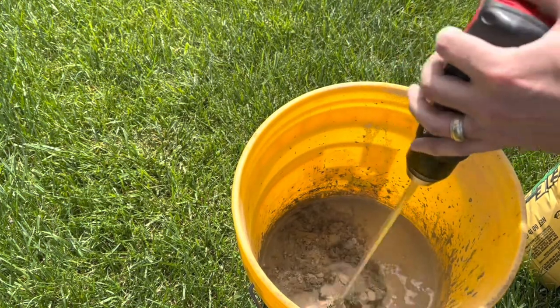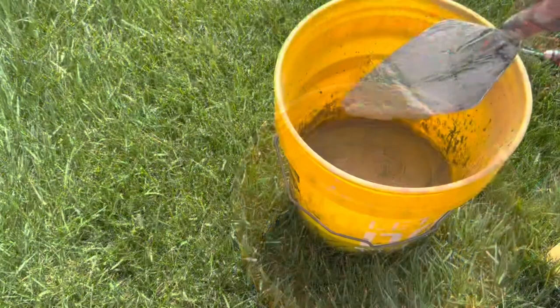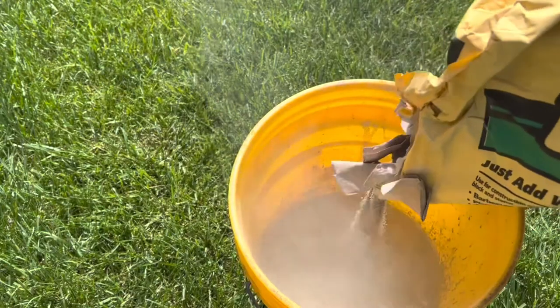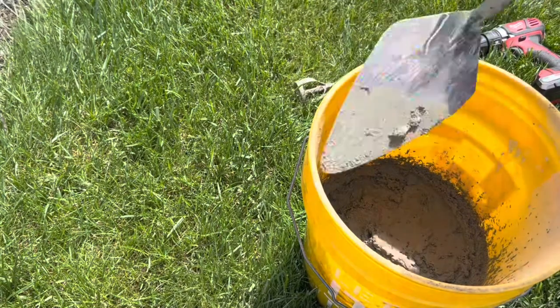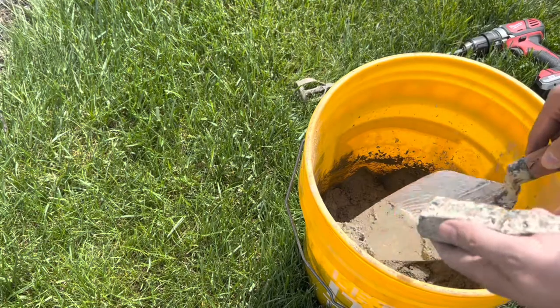A minimum of five minutes of mixing is required. Mix until a firm, workable consistency is achieved. The ideal mortar consistency has been achieved when a half inch thickness of mortar will not fall off your trowel when held in a near vertical position. If more water or mortar mix is needed, add small amounts at a time and continue to mix until the desired consistency is achieved.